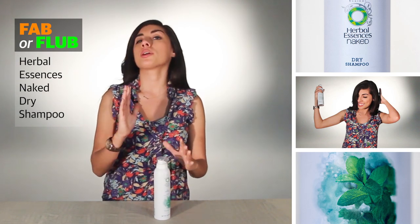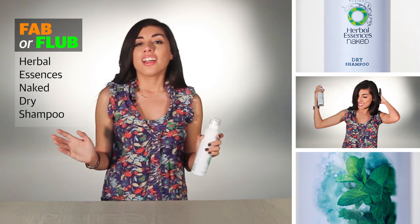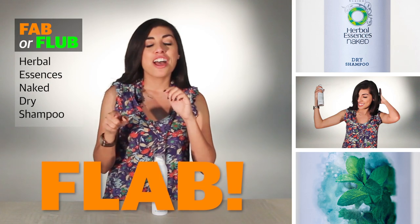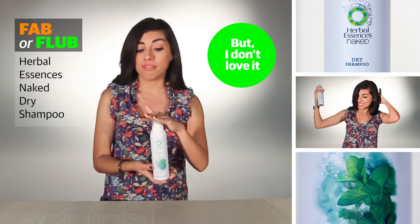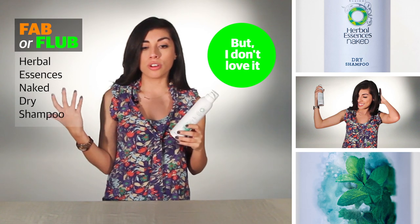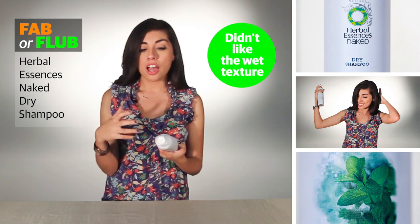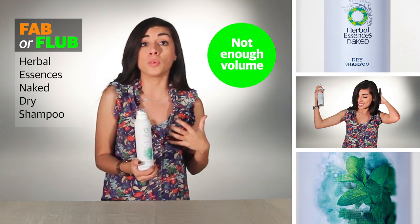You're probably wondering what I thought of this dry shampoo — is it worth going out and trying right now? Well, for me this dry shampoo was a 'flab,' and you're probably wondering what flab is. It's somewhere between fab and flub. I like this product, but I don't love it. The smell is great, and it does exactly what it's supposed to — removing the oils from your hair — but I did not like the wet texture it left in my hair initially. Compared to Batiste, I don't think it gives your hair enough volume.